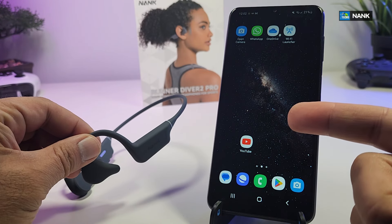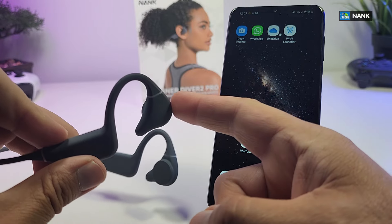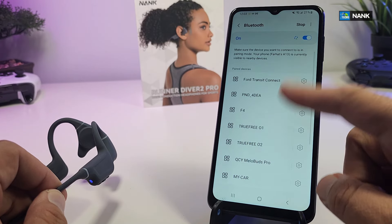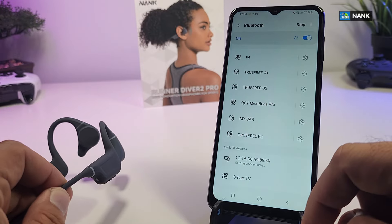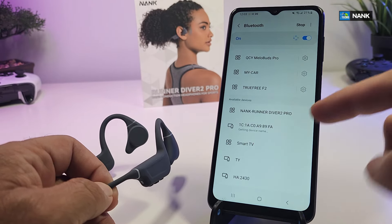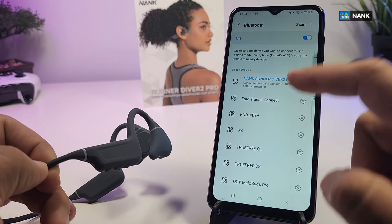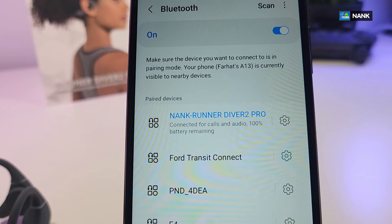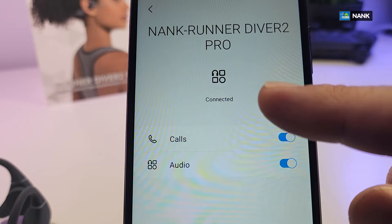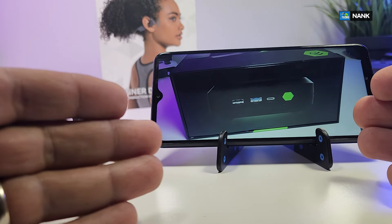We're going to turn this on and pair it with our phone. Hold the button for a couple of seconds — it buzzes and the light starts blinking, meaning it's ready to pair. Under Bluetooth, we scroll up, it's searching, and it finds the name at the bottom. Once connected, the name at the top reads 'Runner Diver 2 Pro.' Select it, tap pair, and it's paired. It buzzes to confirm, shows 100% charge, and in the settings you can see options for calls and audio, as well as rename, disconnect, and unpair.